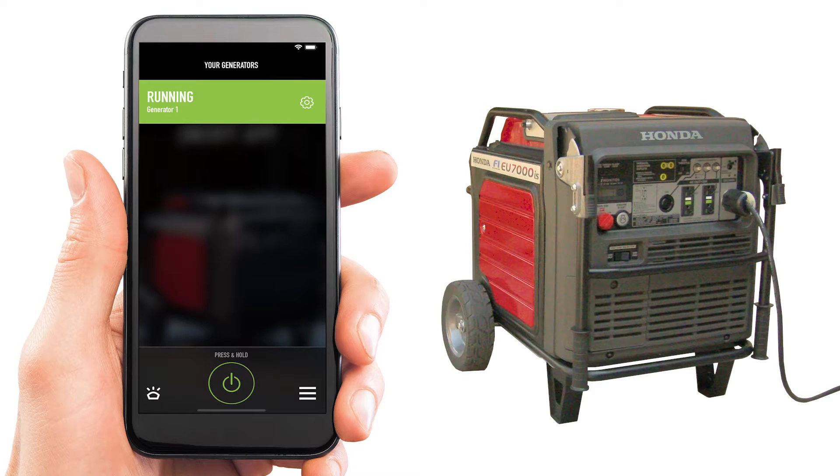To stop the generator, with the Honda EU7000iS Remote app open, simply press the power icon for two seconds or until the red circle is complete. The generator stops.